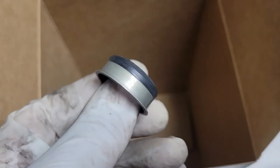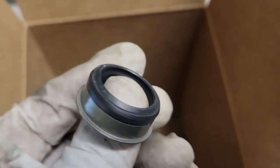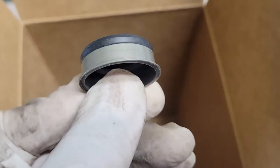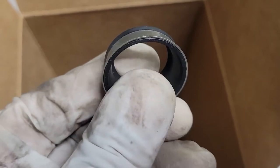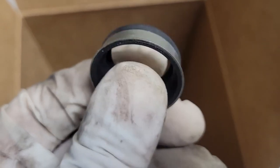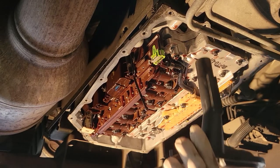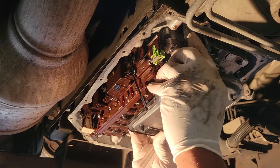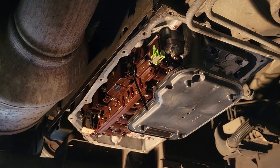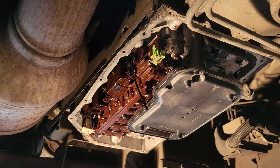We also have a new sleeve. You can pull out your old sleeve inside your transmission and pop in your new sleeve, or if you choose, you can just use the current sleeve that's already in the transmission — that's totally up to you. And we're going to put our new filter back in. There we go — fits right in like a glove. Put our transmission pan back on.